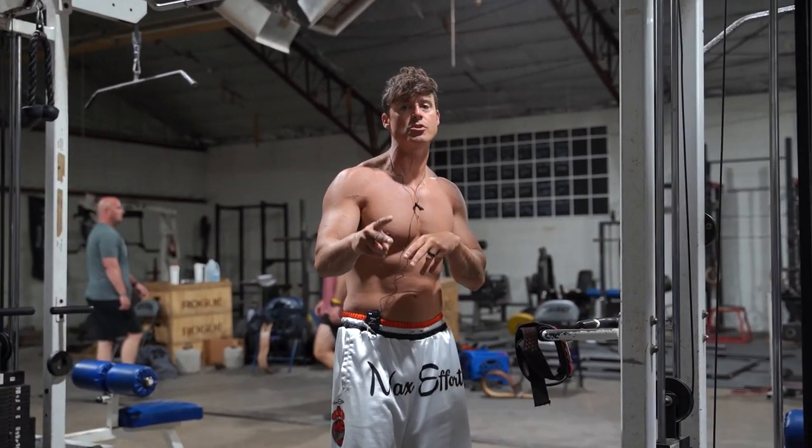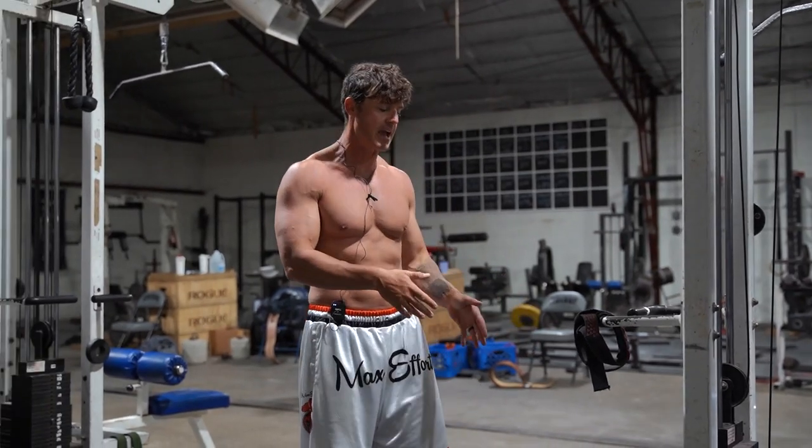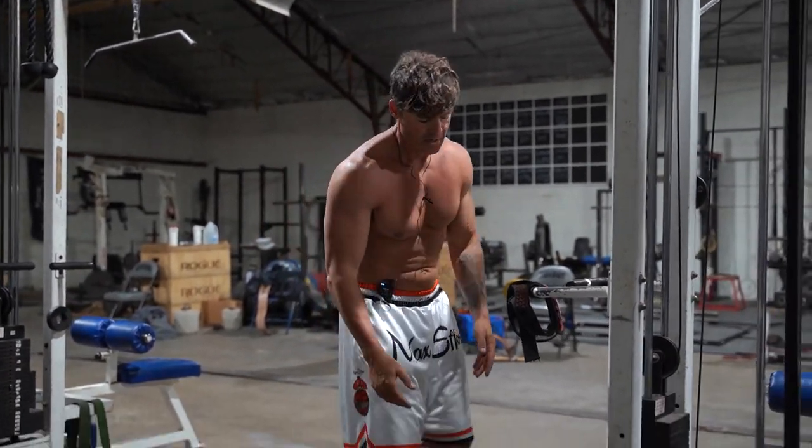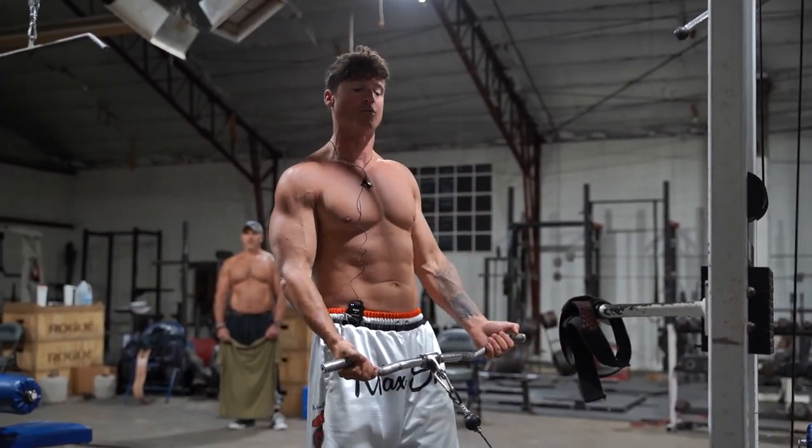Yo, what's good? It's your boy Cory G. I'm going to show you a two-part exercise off the lower cable that'll make your shoulder feel better. I was camping and stuff this weekend, so my shoulder feels a little rough.